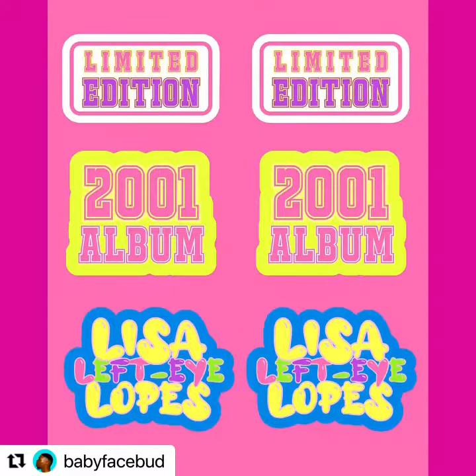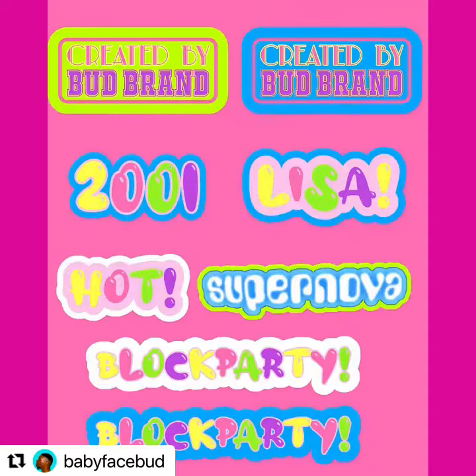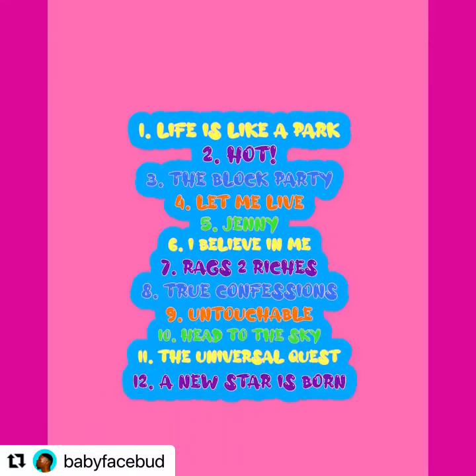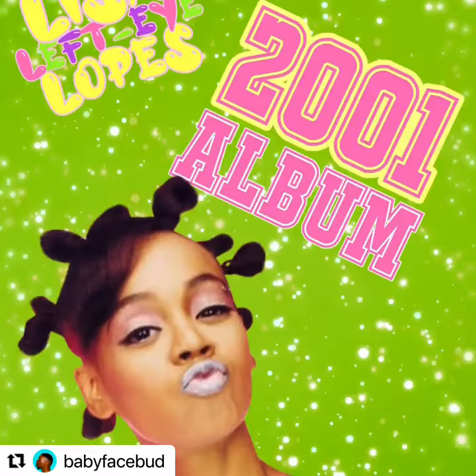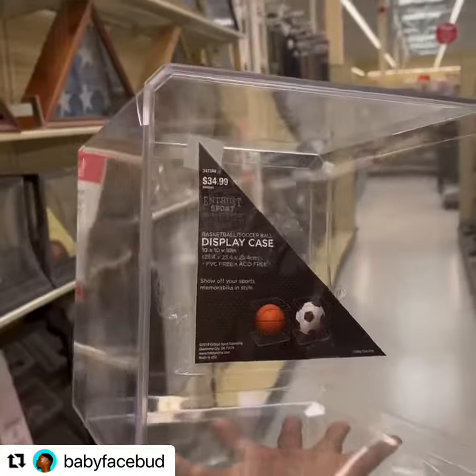Lisa Left Eye Lopez, Supernova. Here are all the stickers and stuff that I created that I had to cut out piece by piece to use inside of the box. Her album track list, different little assets that I created to cut out piece by piece again. Tape, cassette tape.